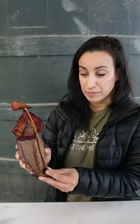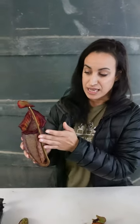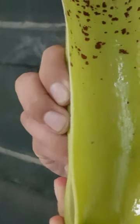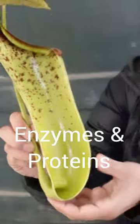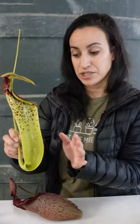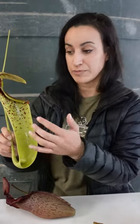While Nepenthes pitchers are still developing and before they have opened completely and are ready for prey capture, they begin to fill up with their digestive fluid. Here you can actually see the opening. These digestive fluids are enzymes and proteins that a lot of non-carnivorous plants already make, but in carnivorous plants they've been requisitioned for prey capture and nutrient absorption.